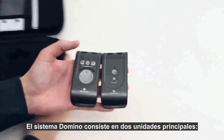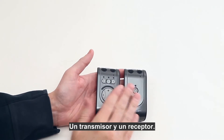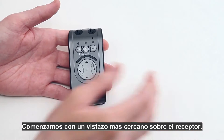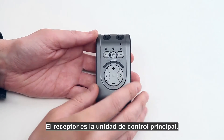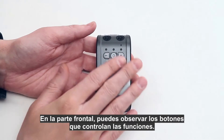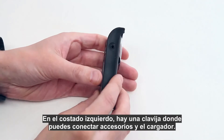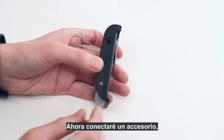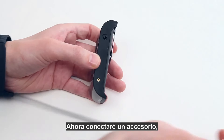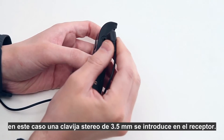The Domino system consists of two main units: a transmitter and a receiver. Let's start with a closer look at the receiver. The receiver unit is the main control — on the front you see the buttons that control all functions, and on the side you plug in the listening accessories and the charger. I will now connect the listening accessory, in this case a 3.5 millimeter stereo plug.